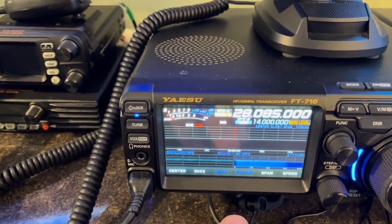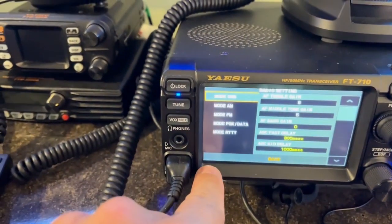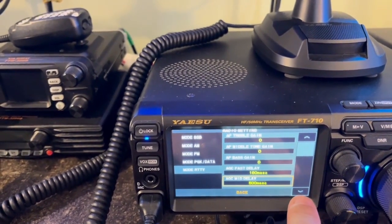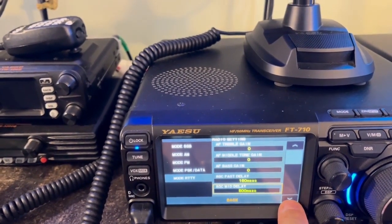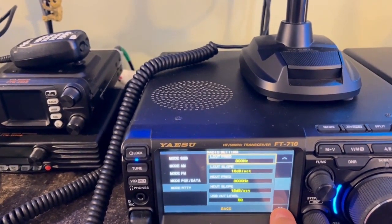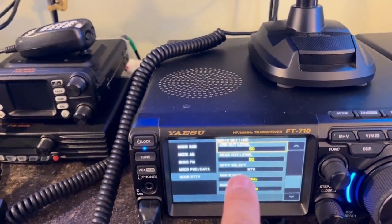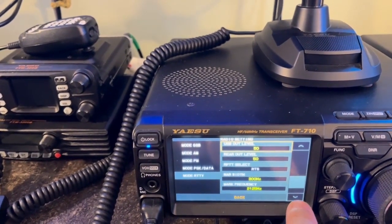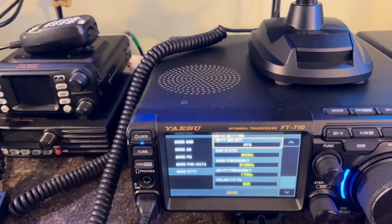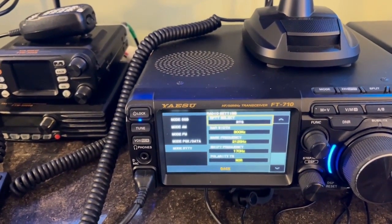Now let's go to the Function button, go to Radio Settings, then go to RTTY. Everything here should be zero from top to bottom — nothing changes there. USB out levels 50, Rear Out. Important one: RTS/RPTT Select — set that to RTS. That's what it has to be. Polarity is Normal, Shift Frequency is 170, and Mark is 2125. That's all you need to do on the radio.